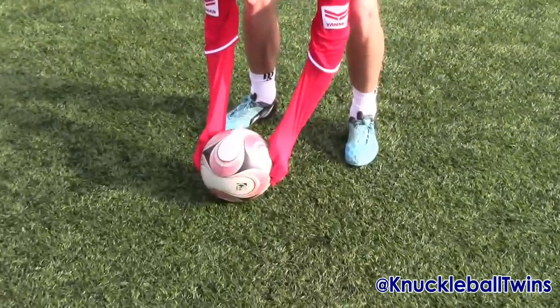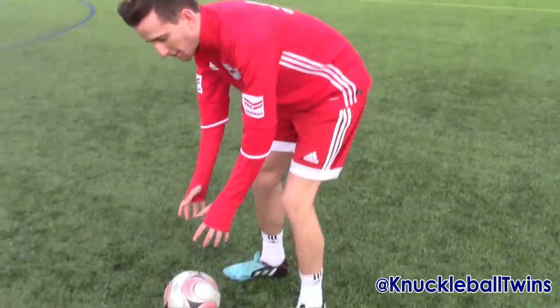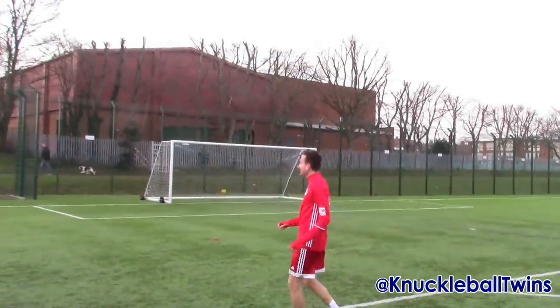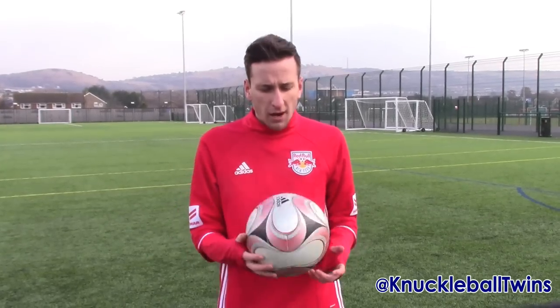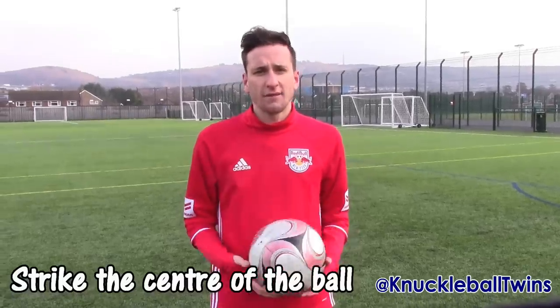Step one of the knuckleball tutorial is placing the ball. When placing the ball, make sure you have something shown like a marking — it could be the logo or the valve — and place this to help you hit the centre of the ball.